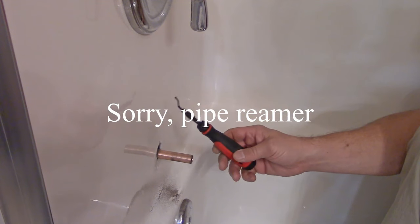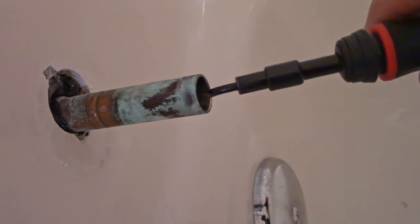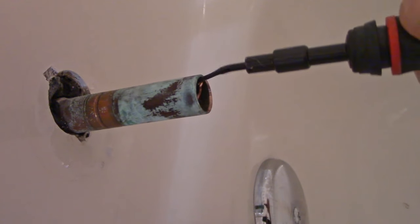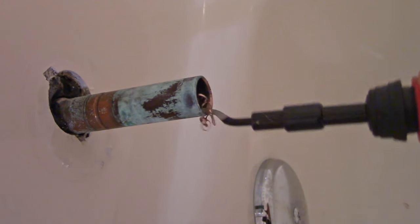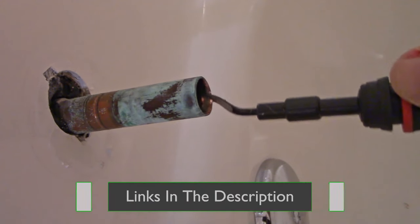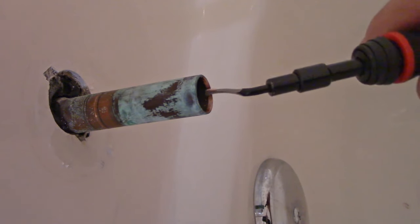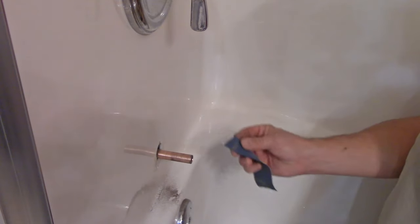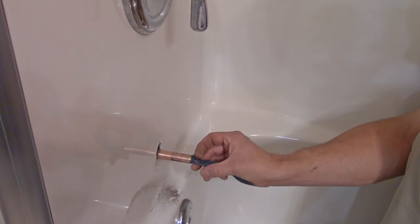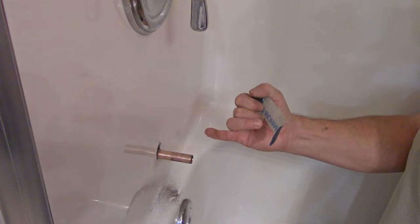If you have a faucet reamer it's a good idea to run it around the inside of the pipe, because whenever they cut these pipes there's a little lip that gets forced up on the inside and it can cause a little bit of turbulence as the water runs through it, and that could add to the noise. So it's a good idea to take one of these and clean up the edge of the pipe, or you can take your sandpaper emery cloth and just work it around like this. Just be careful — don't put your finger in there, it'll really give you a nasty cut.